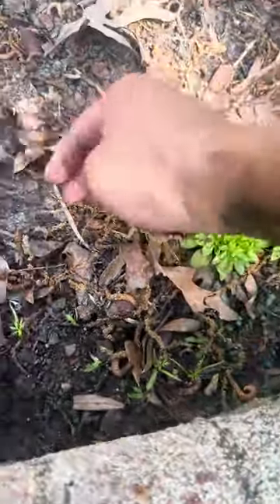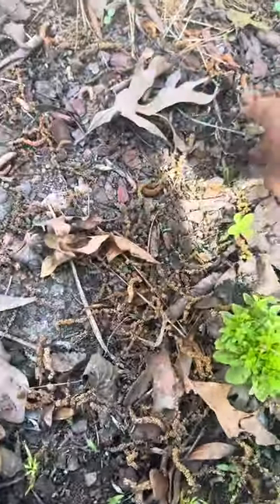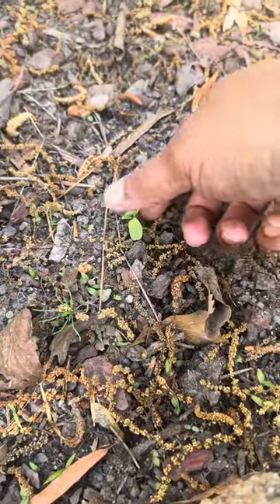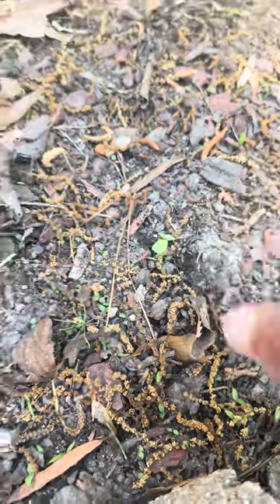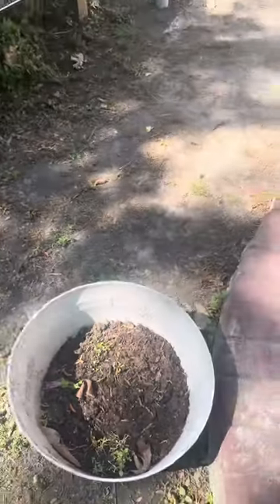Anyway, we got basil. This is going to be a sunflower right here. That's wildflowers. Another sunflower possibly — we'll see if it survives. And this is the wildflowers that were in the box — I threw it in here just to see if it's going to survive.